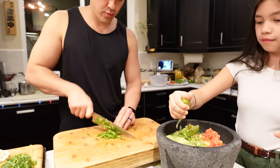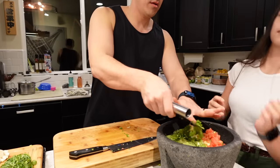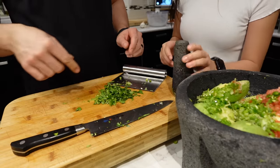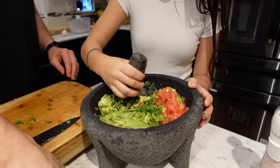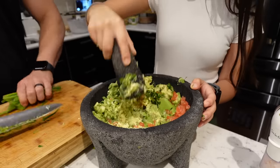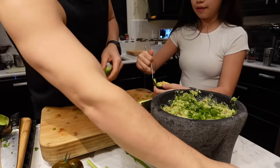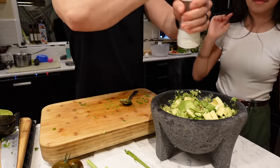Juliana, you're going to take this, put it in there, and then mash it very slowly — okay? Once you crush everything, now mix it up with the spoon.